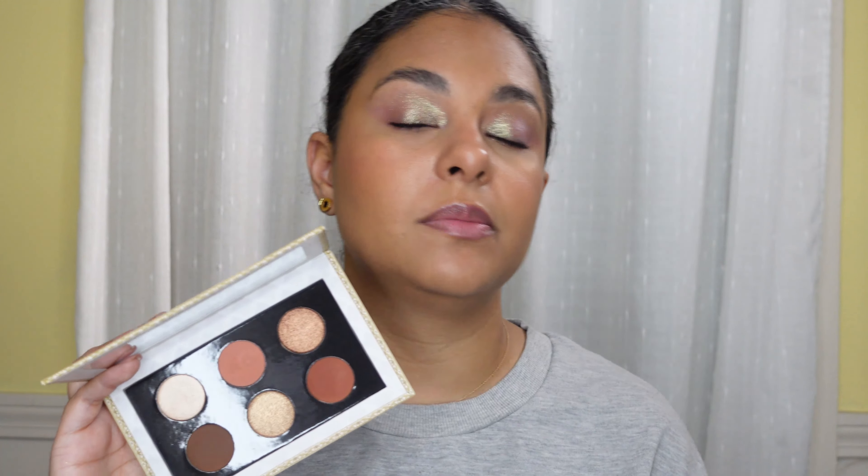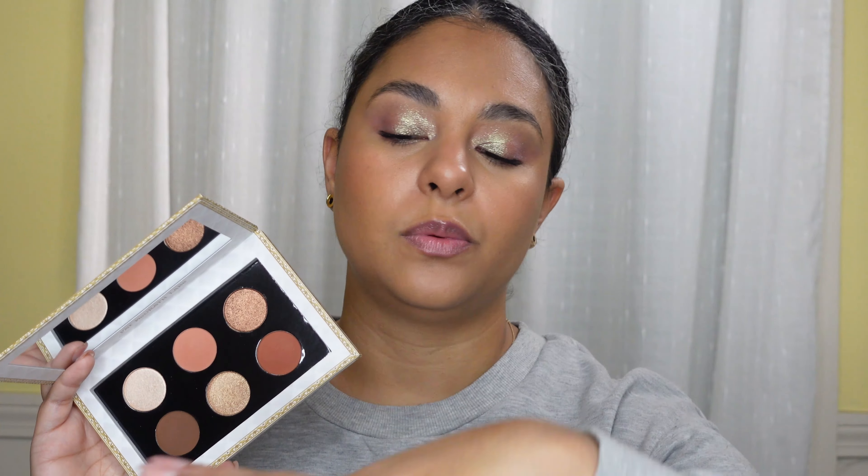Pat McGrath released her Sublime Seduction palette in her Love Collection for Valentine's — there were three palettes and this is the one I picked up. I really like it. I love this peach shade; it reminds me of my Utopian Dream palette. I like the basic colors in here, but it is basic and a little bit boring. If you don't like anything fancy or extra and you're too nervous to get into color, this is a really good option. The quality is top notch, some decent shimmers in here, and Pat McGrath does not disappoint with her formula — it's pretty consistent.